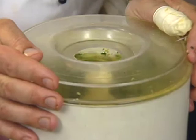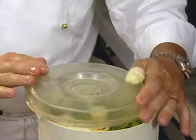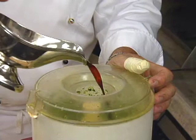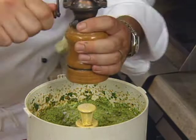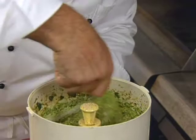Now we take some mascarpone cheese — two spoons. This is Italian cream cheese. The mascarpone cheese gives it body, holds it together, makes it nice and creamy. A little bit of soy sauce, a little bit of sesame oil, a little bit of salt, fresh pepper. Scrape the sides again. You can see the nice, beautiful green color.